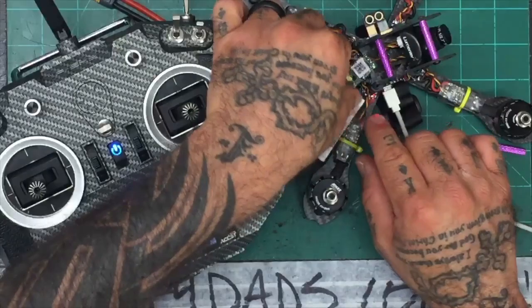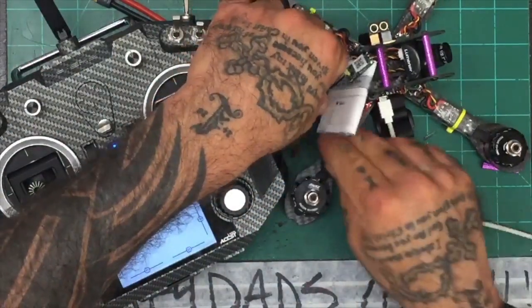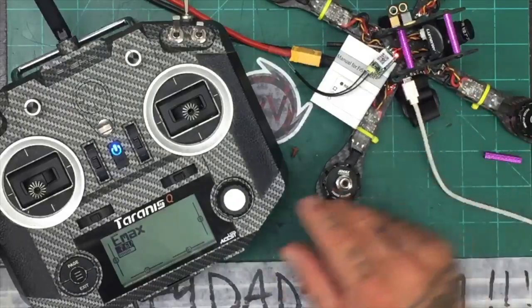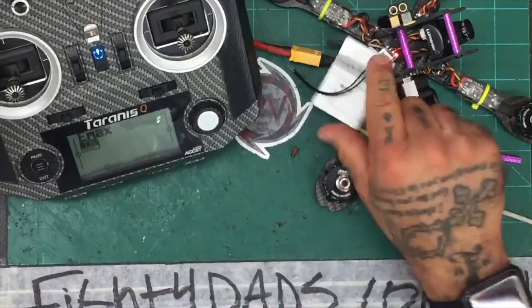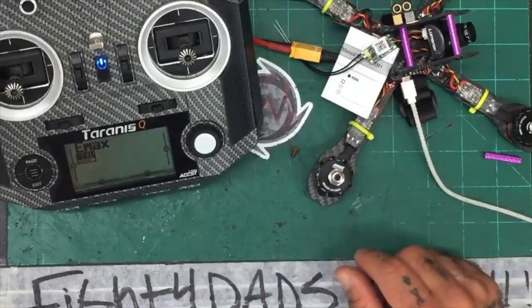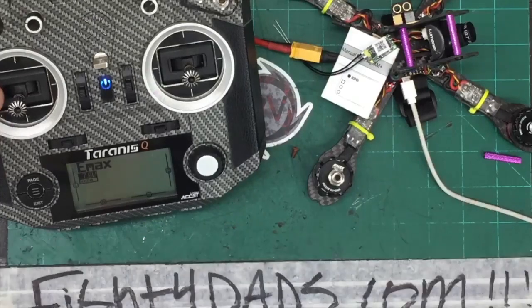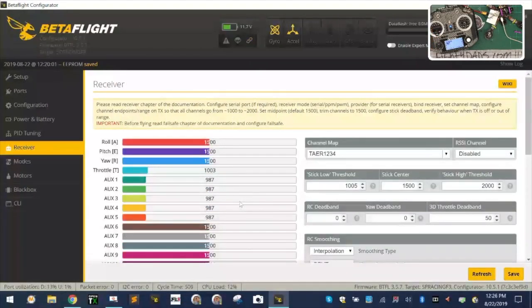Our light is green — we're bound. Now if I flip over to Betaflight, I want the throttle to move. With myself connected, I can see I have a value of 1500 on roll — that's a center value. Pitch is 1500, yaw is 1500. The throttle is 997 and I want it to be 1000. So I'm going to go on my controller, press menu, and press page until I get to my outputs. On my outputs, you can see my throttle is at 998 on the controller.